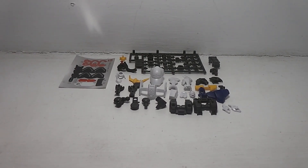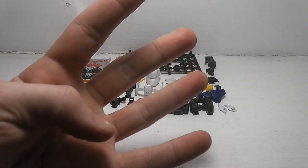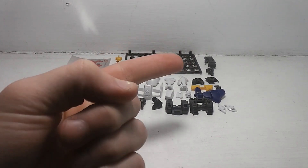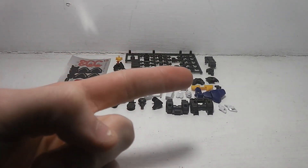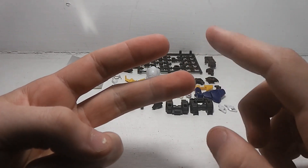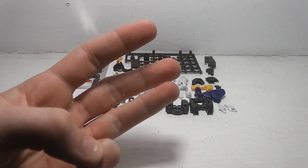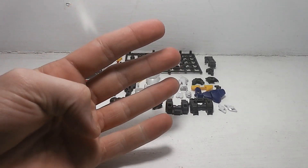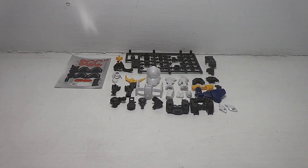Let's get to building the upper body. I'm going to be splitting this into four parts. The first part is the upper body, the second part is the lower body, the third part will be building weapons and accessories, and the fourth part will be the final result all painted up.